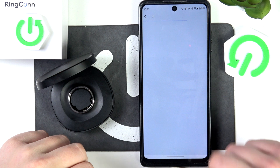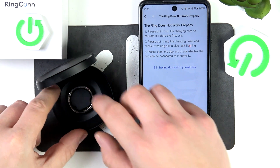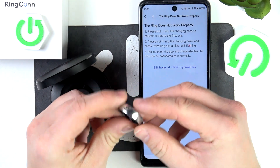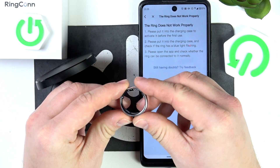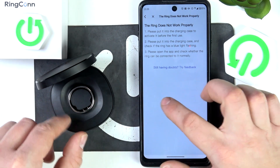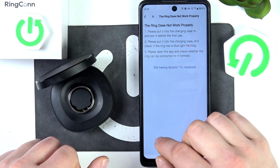According to the description of the ring, in case the ring is not working properly, firstly place it back in the charging case and make sure that it's activated. In order to do it, simply connect it with the app.